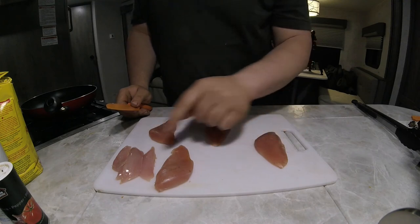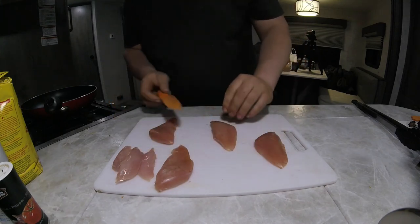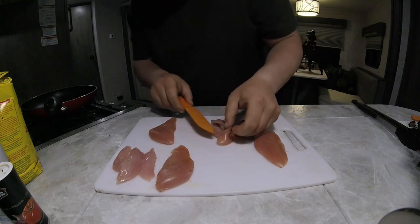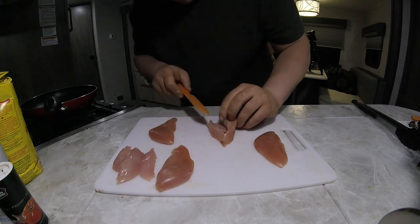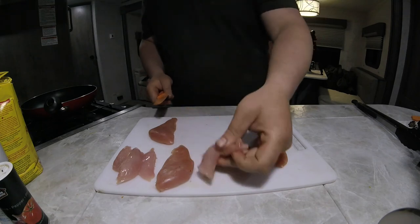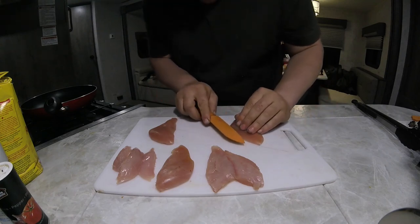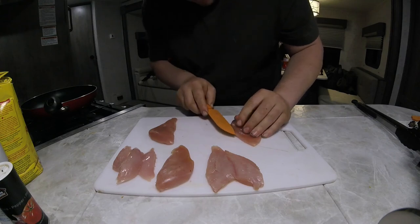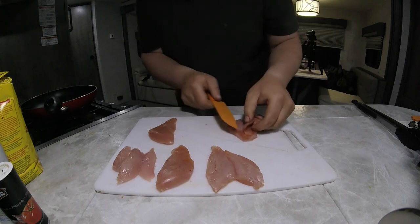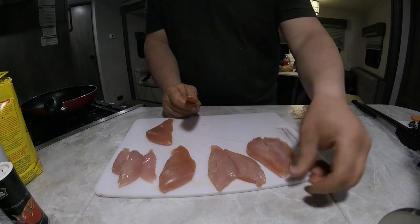So here we have the four breasts all removed, and I just quickly pulled the chicken tenders off of them too. Now what we're going to be doing is butterflying these. When you're butterflying, you want to go about halfway down and make nice long even cuts. That way you can fold it out like that — the reason we're doing this is so it'll be a little more even and take up the whole bun. Doesn't have to be exactly perfect.